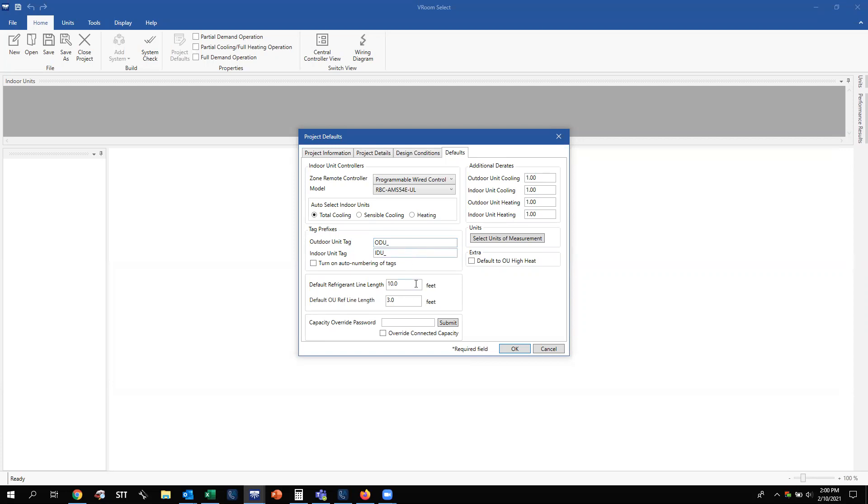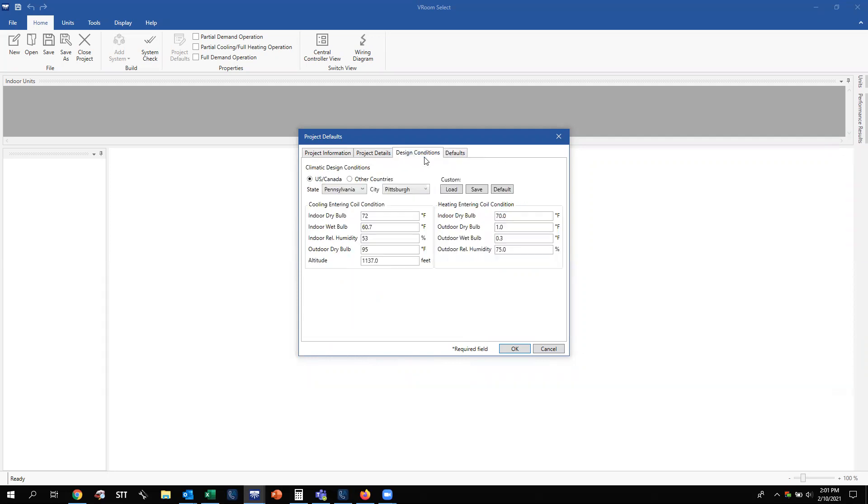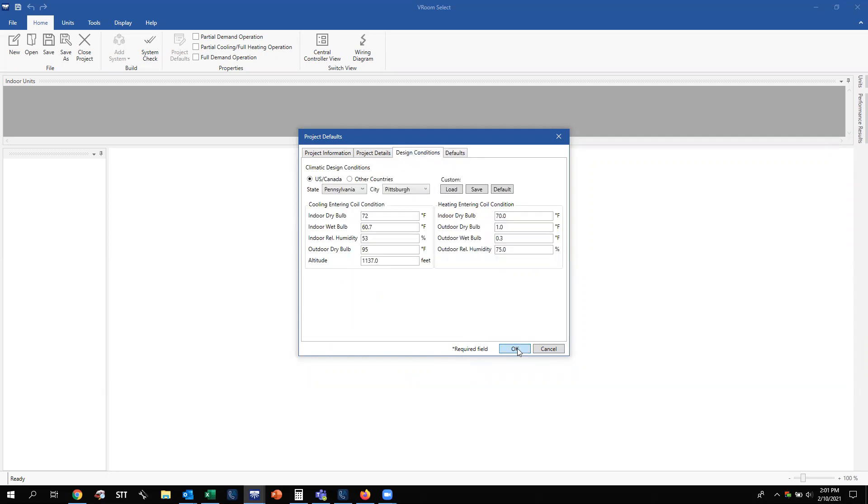You can change your default refrigerant line set length — the basis is 10 feet — and the default outdoor refrigerant line length is three feet. There is a capacity override password, which is something the factory and developers of the VROOM software handle — I do not have the password. That is taken on a case-by-case basis when we exceed a certain connected capacity and must have factory approval. Now that we've covered everything in our project default tabs, we're going to go ahead and hit OK.